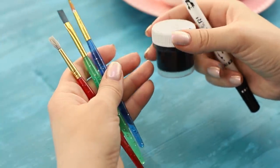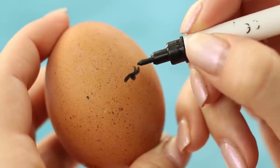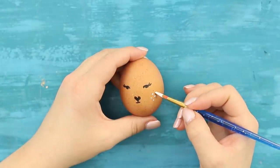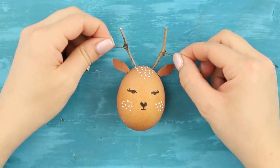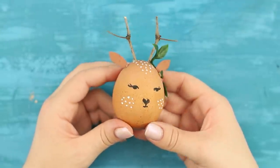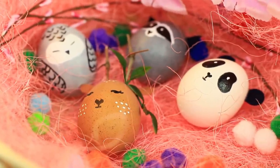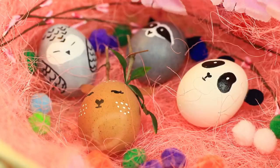For the first design idea, you'll need brushes, paint, and a black marker. Draw a funny face with the marker. Decorate it with white dots. Cut ears out of paper and attach horns made out of twigs. A decorative green twig will complete the look! What a pretty deer! If you use your imagination, each egg can be turned into a cute little animal! A raccoon, a panda, a funny owl — a whole little zoo in a basket! It's so cute!